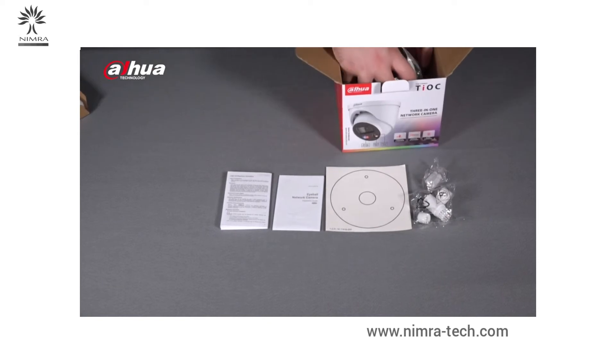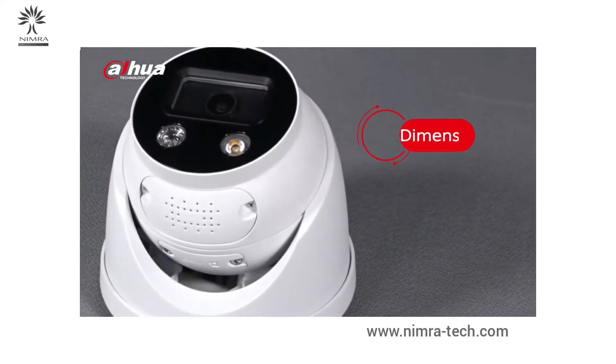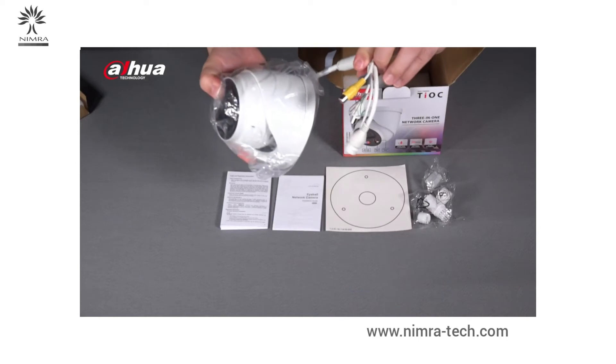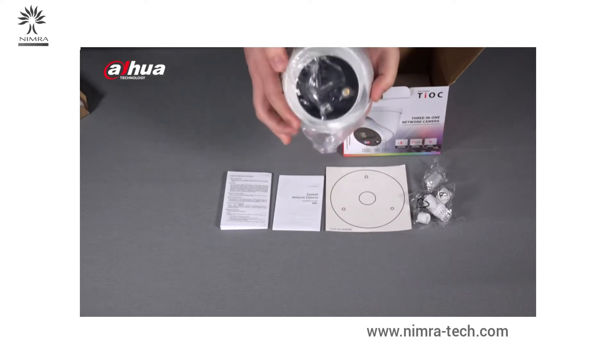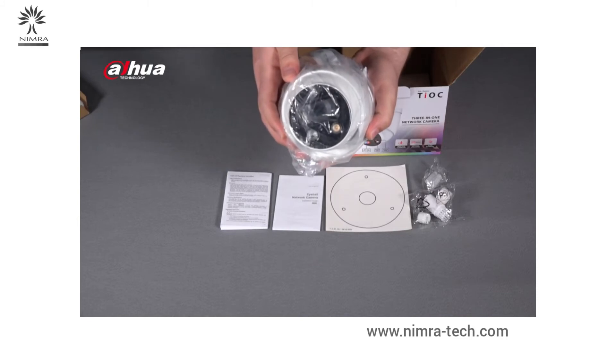Let's take a look at the camera. The camera's dimensions are 110.9mm x 120mm in diameter, with a net weight of 745 grams. Wires and connectors are located behind. The camera comes in a metal casing and has an IP67 ingress protection rating.